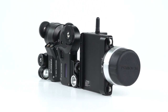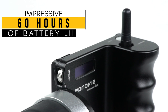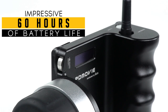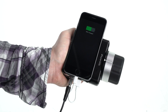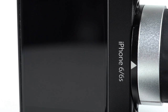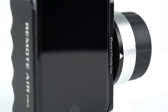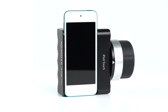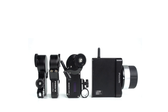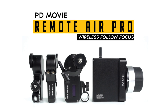With a long list of advanced features, you can expect the battery life is equally impressive. The controller's built-in battery can last up to 60 hours at a time and can even charge your iOS device. The Remote Air Pro is compatible with the iPhone 6, 6S, 6 Plus, 6S Plus, and the iPod Touch. No matter what kind of production you want to create, the PD Movie Remote Air Pro is guaranteed to exceed your expectations.